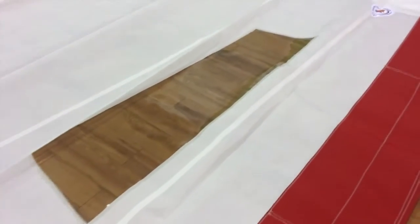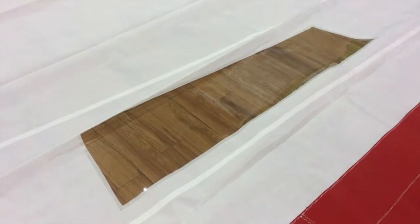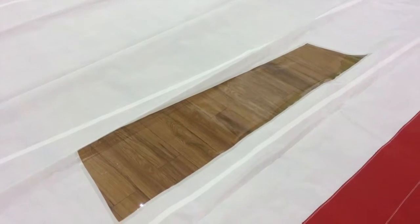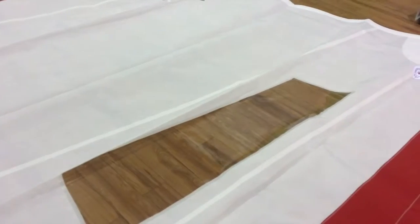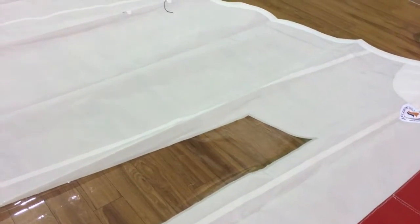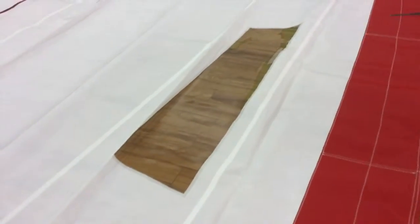The con — everything has a pro and a con — the con of a window is you've now got two different materials in the sail and they are going to stretch at different rates. You may notice some bunching around it as the Dacron wants to stretch at one rate and the vinyl wants to stretch at a different rate. But if that's not an issue for you, this is a great alternative.